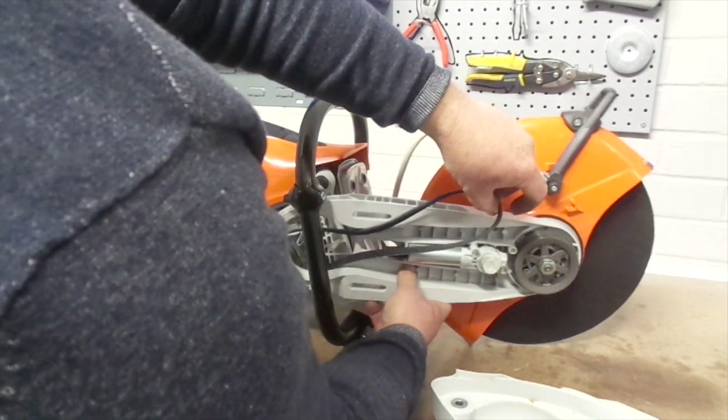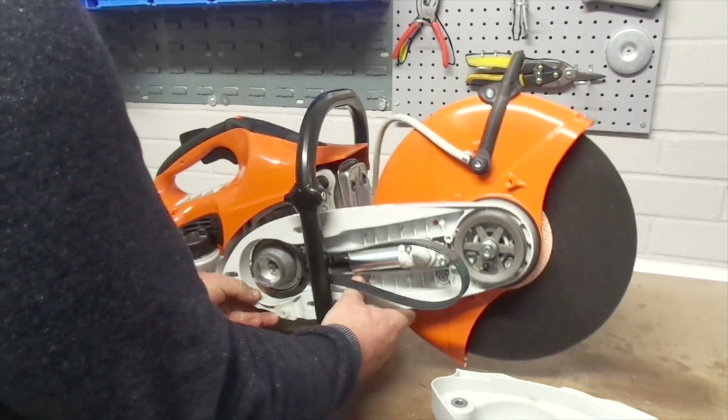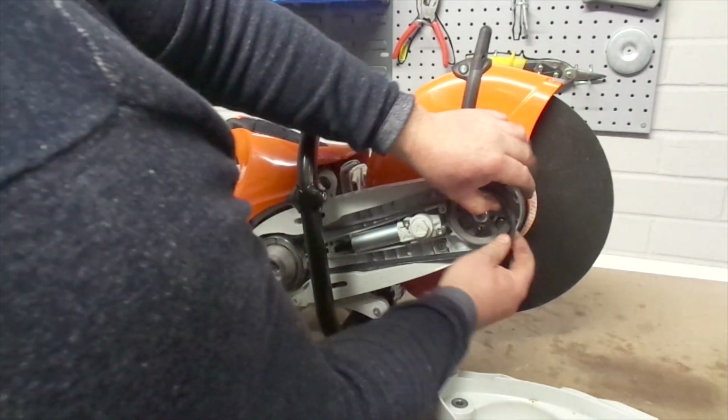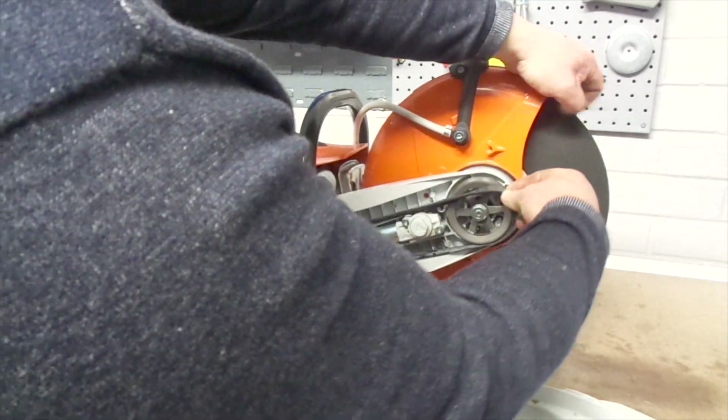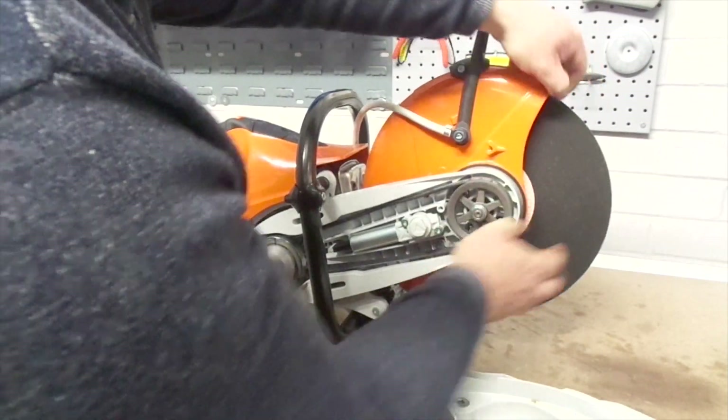Then feed the belt back through the arm, relocating the arm back in position around the studs. Feed the belt back around the pulley — slowly turning the pulley will help you easily locate the belt. Make sure the blade turns with a smooth motion.